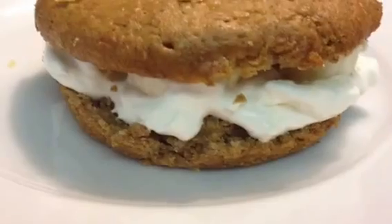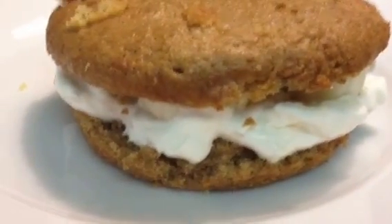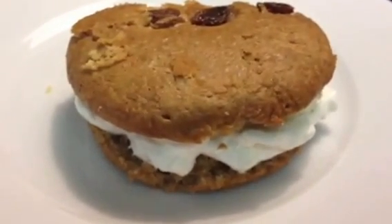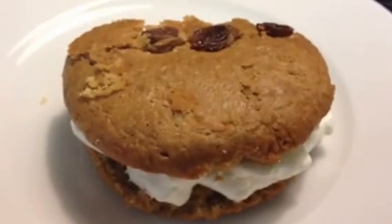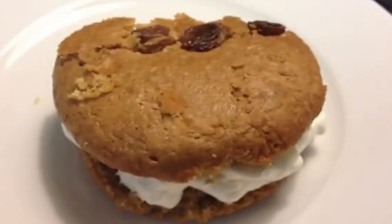You just spread on the cream cheese filling, put on a few slices of banana, and I would eat this with a spoon because it's really creamy and can get kind of messy. It's absolutely delicious, as always. I hope you guys enjoyed this video. Have a great night!